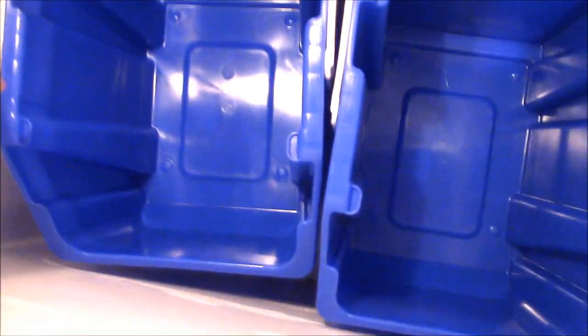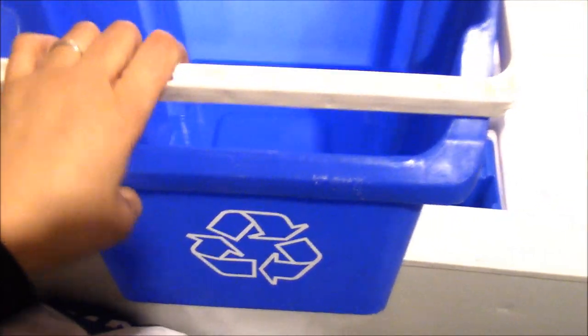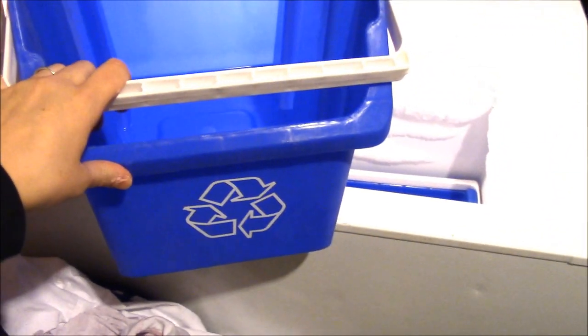I got these containers that we're going to use — I got this idea from her. She got these recycling bins at the Container Store and they stack on each other and have a handle so you can pull them up to reach the ones below. I thought brilliant, this would be perfect for our cow, so I bought four of them and they fit really well.